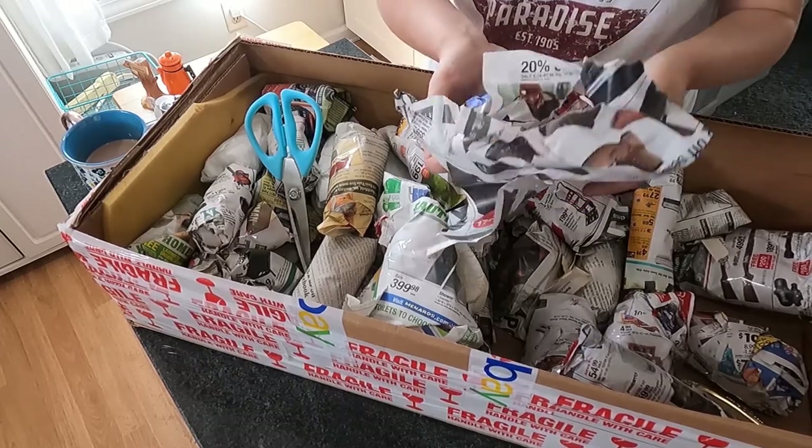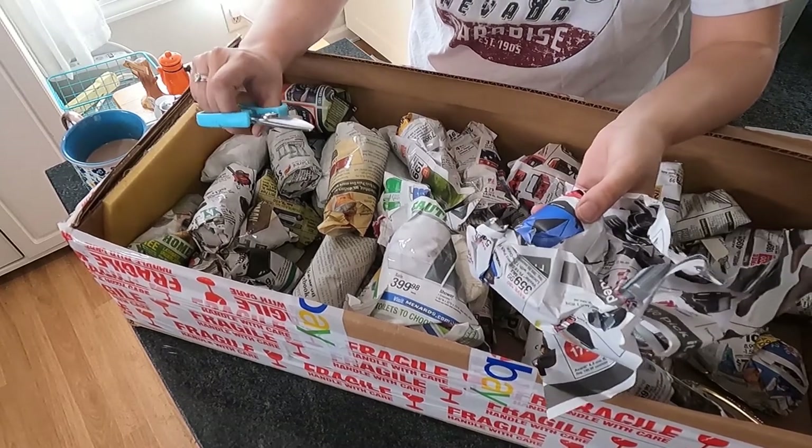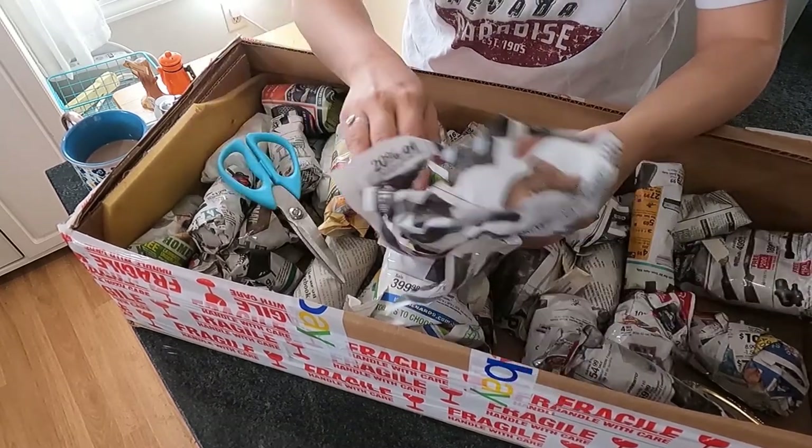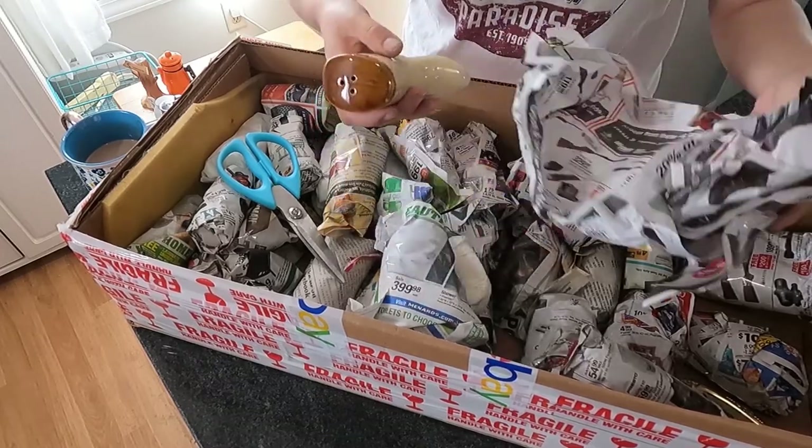It's not always best to gauge your salt and pepper shakers based on their stoppers, because some people do replace stoppers if one goes missing or gets broken.